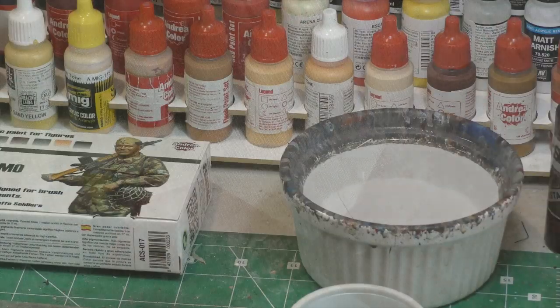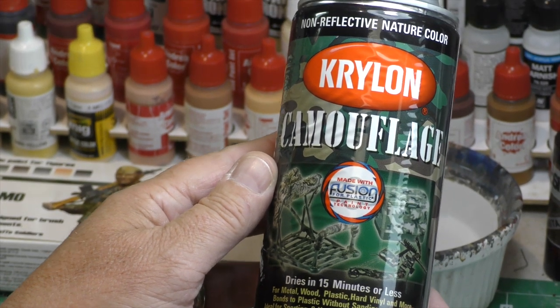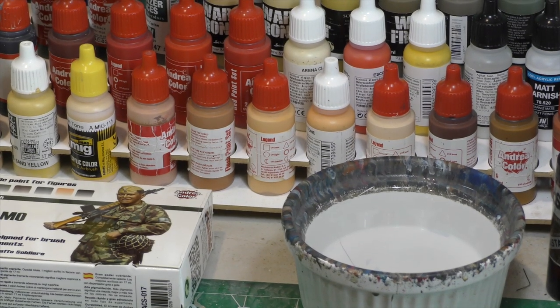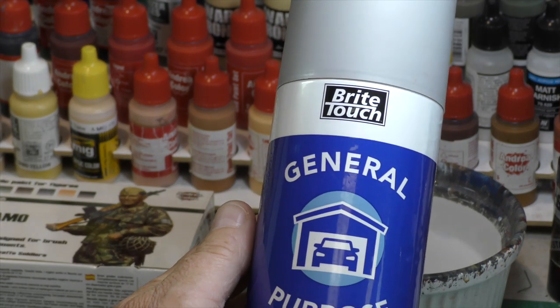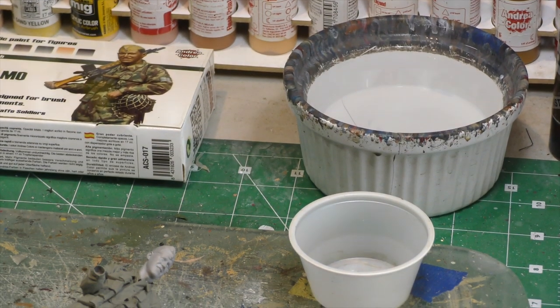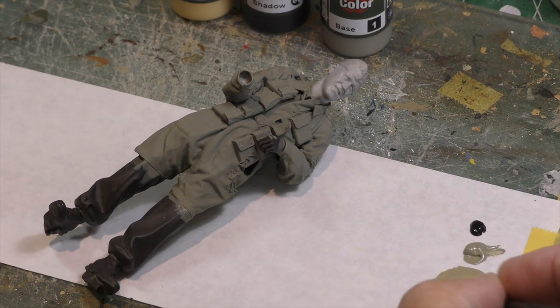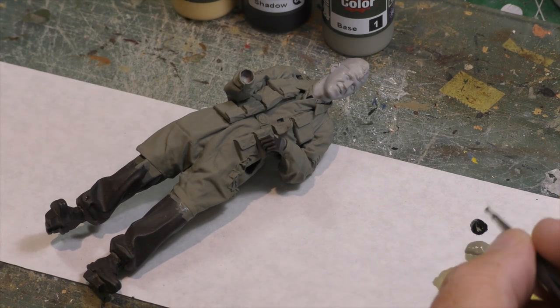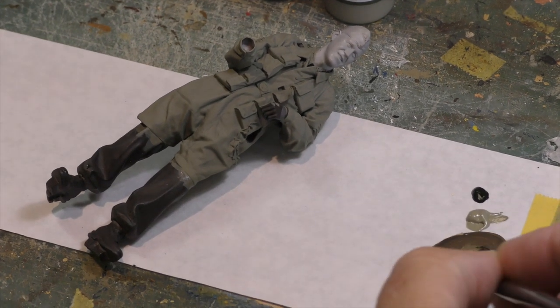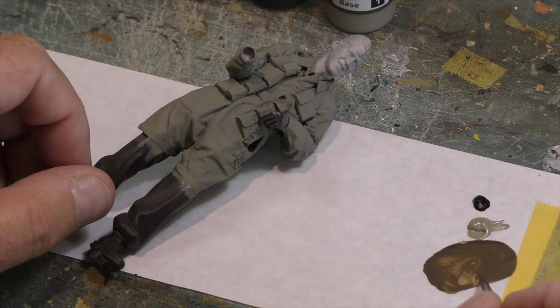We begin this project by painting the base color. I primed this figure using Krylon camouflage — it's a dead flat black-brown color, I always like to use that. For the face, I used Bright Touch, which is a very inexpensive auto primer — it does a great job. I'm mixing color number one and color number six, which is the shadow color, together. We're going to start with our medium shadows.